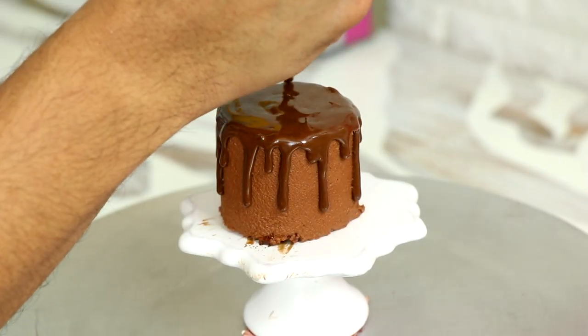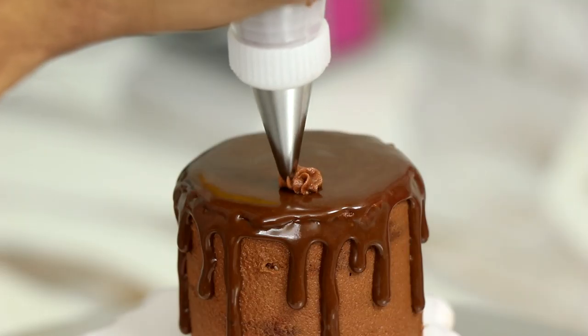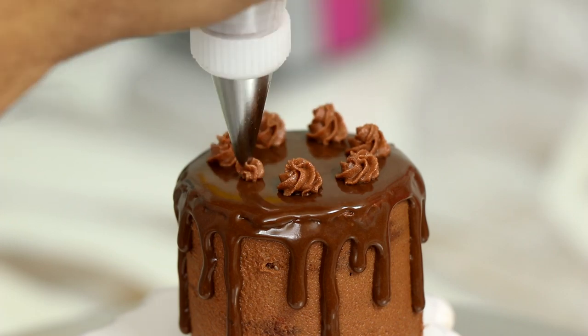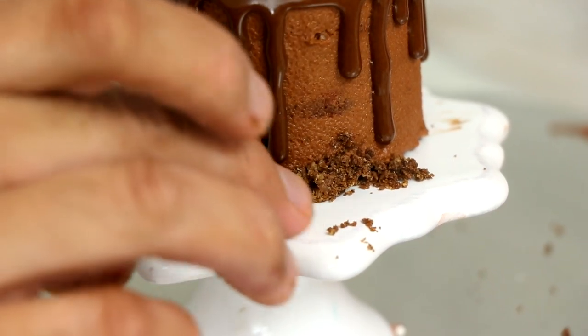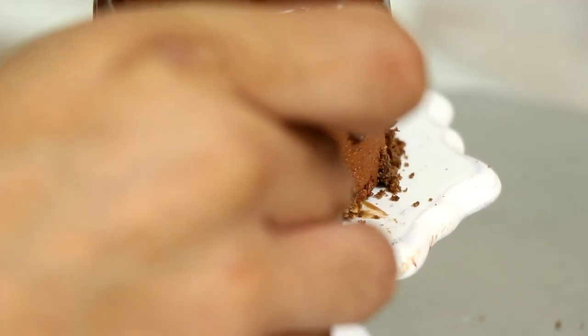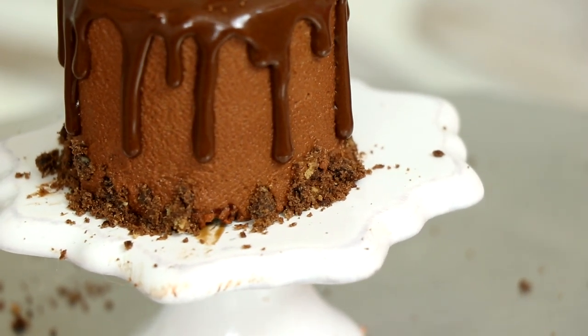Wow, that's more drippy than the first one. I'm finishing this off with some chocolate piles — those are those crispy brownie bites. I just broke them off into tiny little pieces and stuck them on the side and at the top.